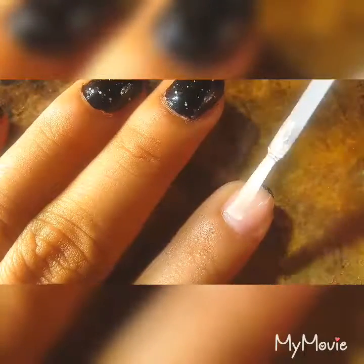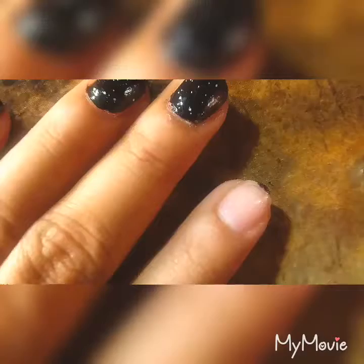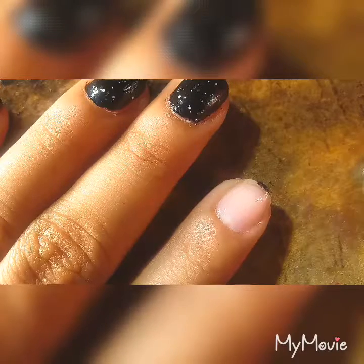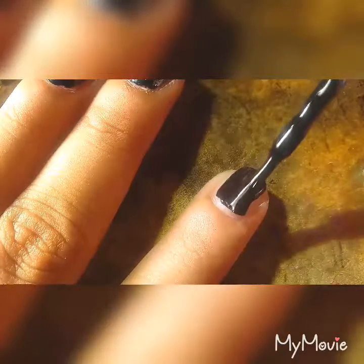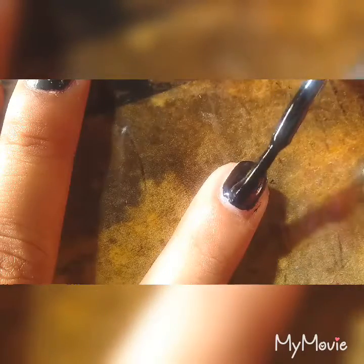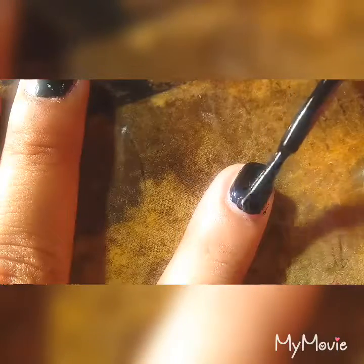Your first step is to apply a base coat. Just apply the base coat and then wait for that to dry. Your next step is to apply two thick coats of nail polish. The reason I recommend two coats is that way it's opaque enough. And then wait for that to dry.